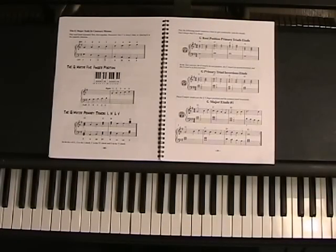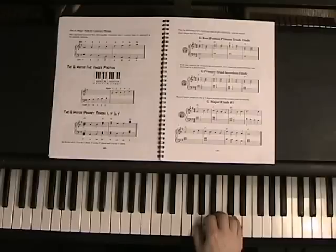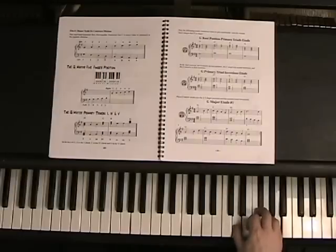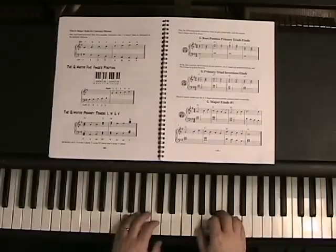Let's try the G root position primary triads etude, which is number 17 on page 31. You have your right hand starting in the G major five-finger position. You're going to play the G chord — G, B, D — with fingers one, three, and five. Then move up to the C position: C, E, and G for the C chord. Then move to the D position: D, F sharp, A for the D chord. The left hand is just going to play the roots — G, C, and D — staying in the G major five-finger position.